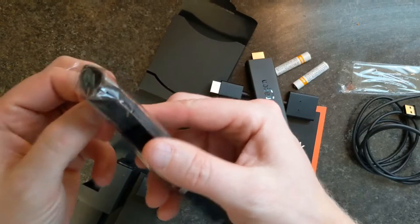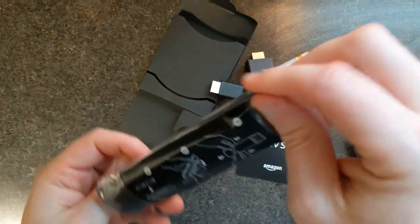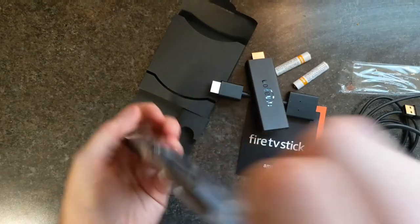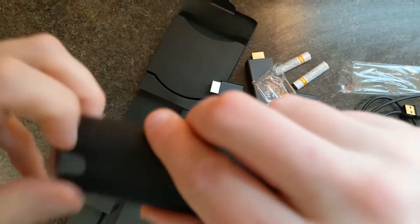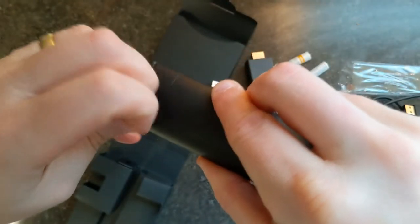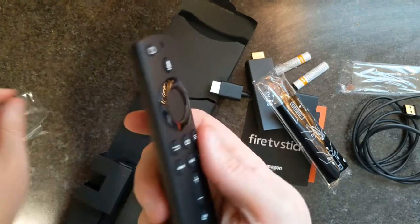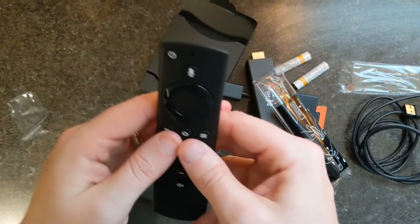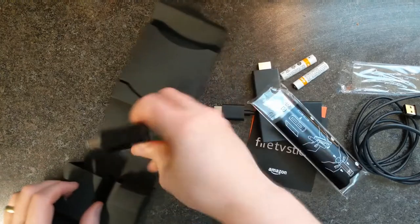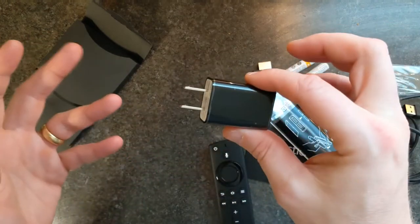Let's take a look at the remote. I will put timestamps in the description to start right into the setup if you don't want to see any of this, but I'm going to go through this with you anyway. Very clicky buttons — I like it. Is that everything? There's the actual power brick. Alright, let's get to the setup.